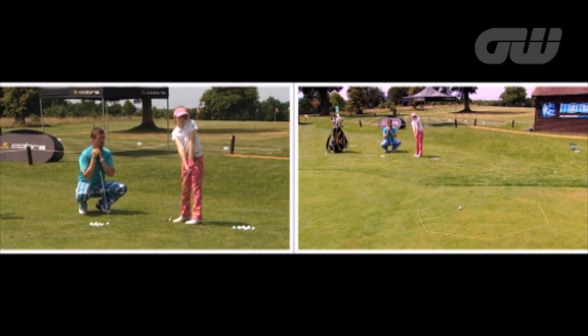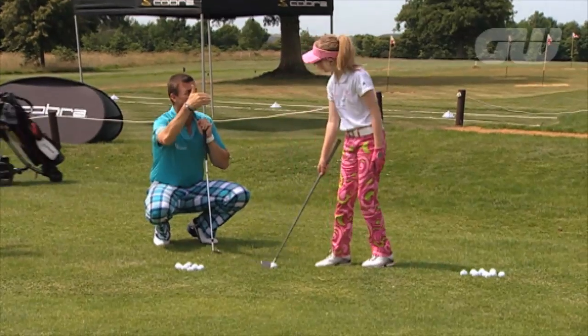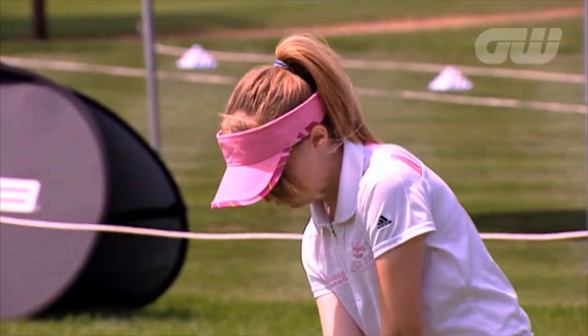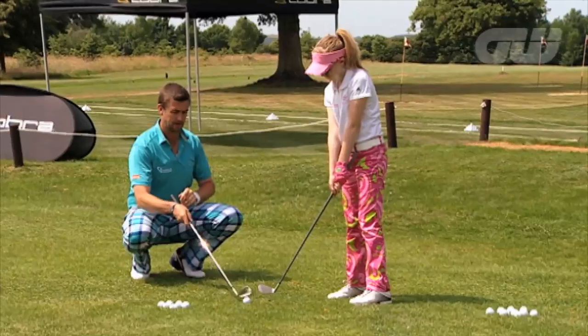Good try. Well done. Remember, no bounces — we're trying to learn how to fly the ball a certain distance. We've got to carry it over that little hill in front of us. Make sure you hit it hard enough to get into that circle. Good try. Well done.